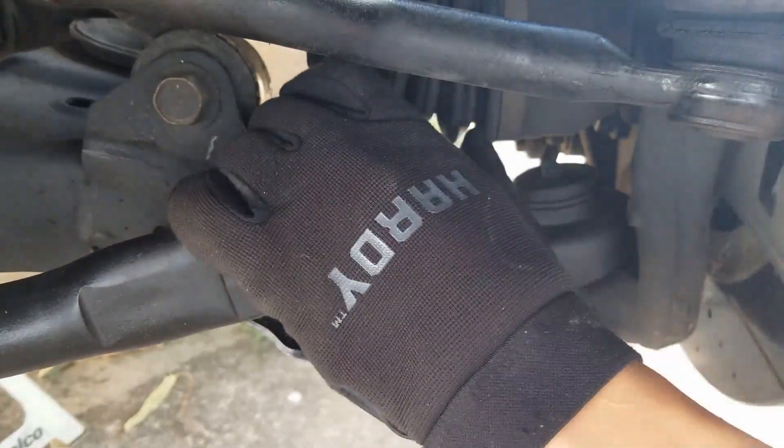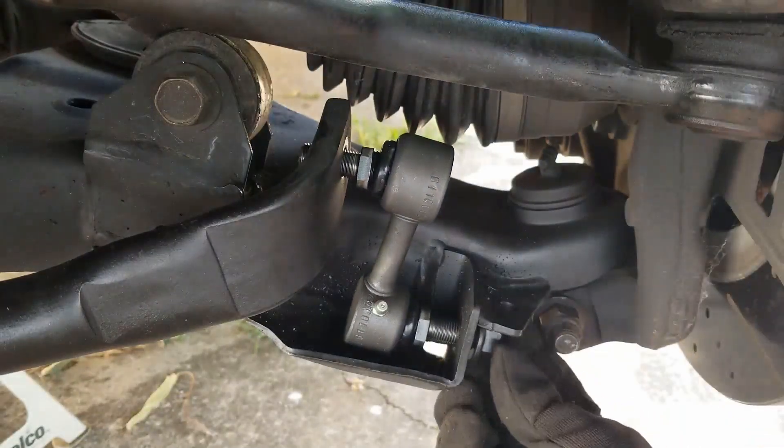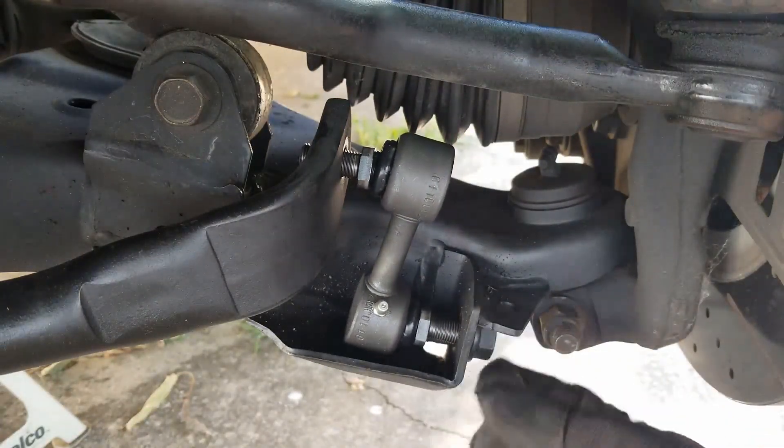Here on the driver's side, we'll repeat the process of placing the end link. Get the upper and lower nuts on the bolts and then we can move ahead and tighten them down.